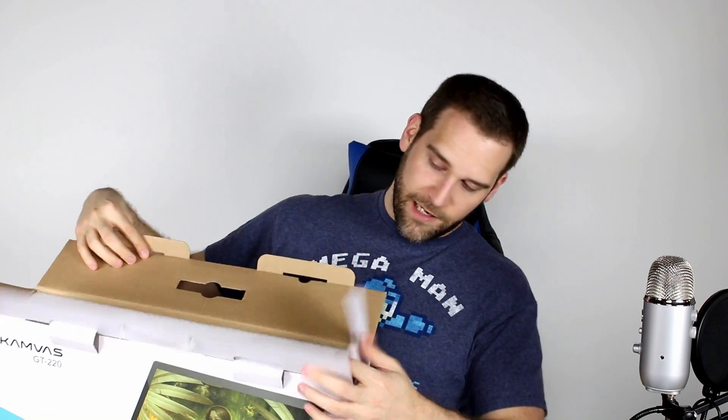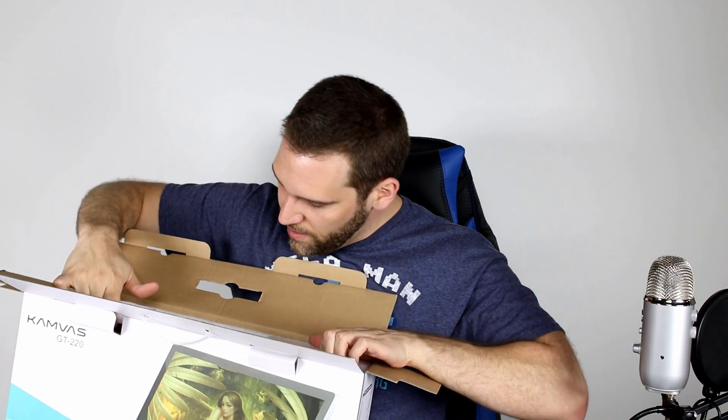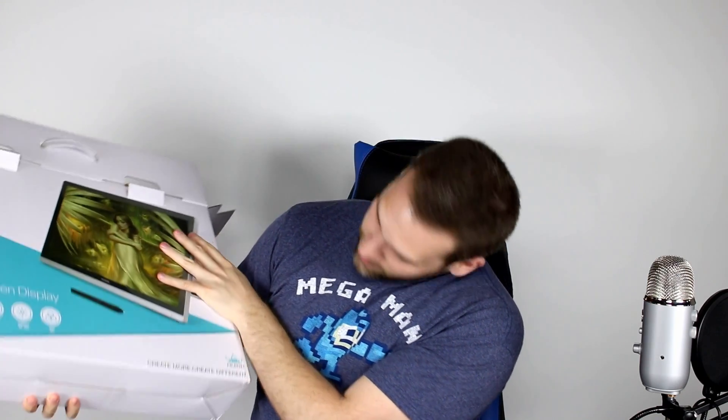We're loaded with stuff already and we haven't even gotten to the good stuff. Let's see what else we need to do here to get this guy out. I don't see any directions about opening the package — sometimes on a TV or something like that they'll tell you on the box how to remove the item. This doesn't seem to have directions, and it's really packed in there nicely. So we're going to see if we can figure out how to get it open properly.